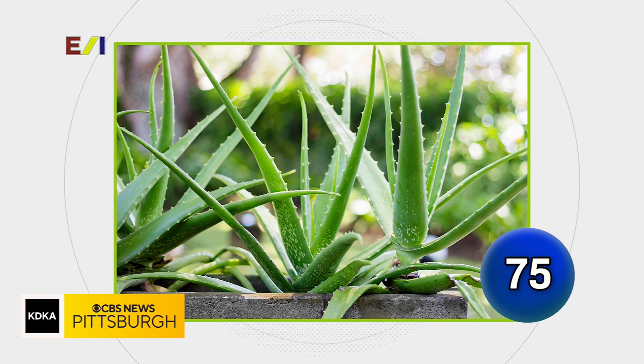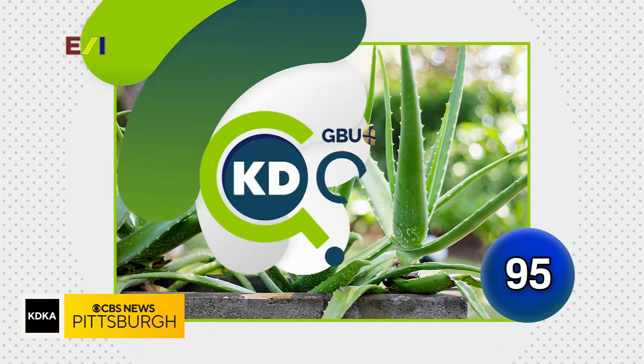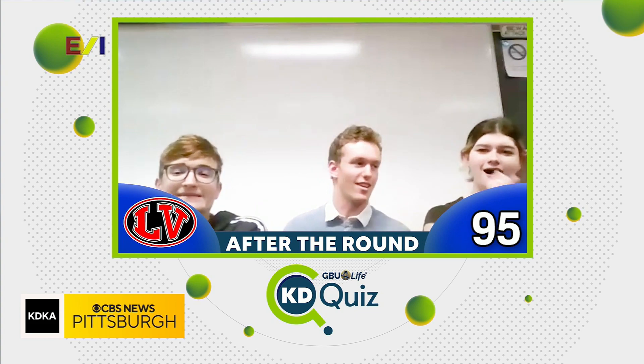Name this plant that is still used in modern medicine. Their answer: aloe vera. Aloe vera is correct. You went three out of five in that round, which means you netted 20 points, taking your score up to 95. Nicely done, Ligonier Valley.